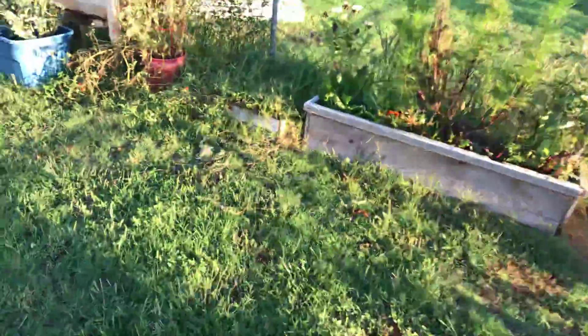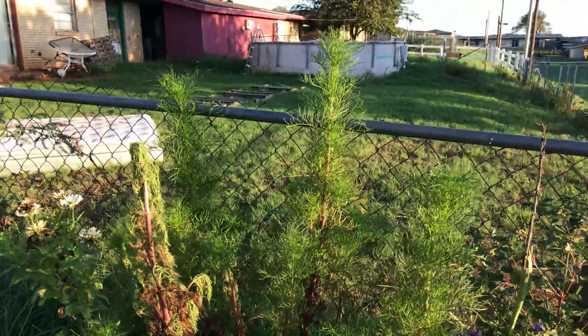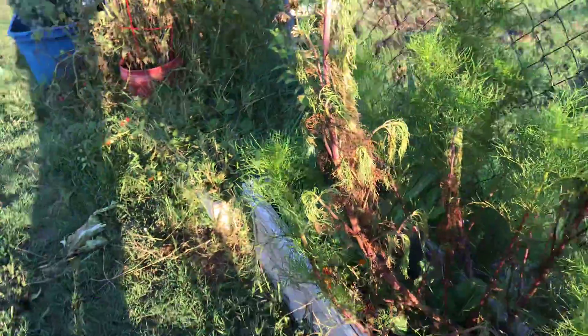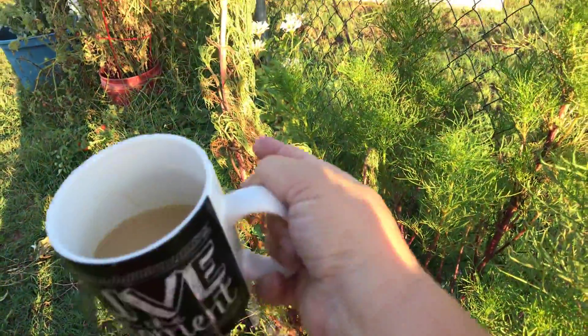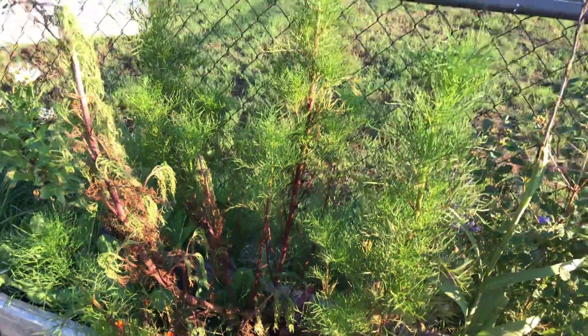Here's another Cosmo that's just not taking on — it's taking its sweet time. Look at how massive these plants get though. We had some dieback right here; I might clip it so the energy can go to the rest of the plant.